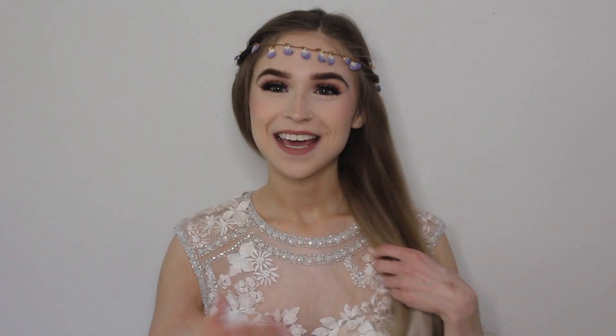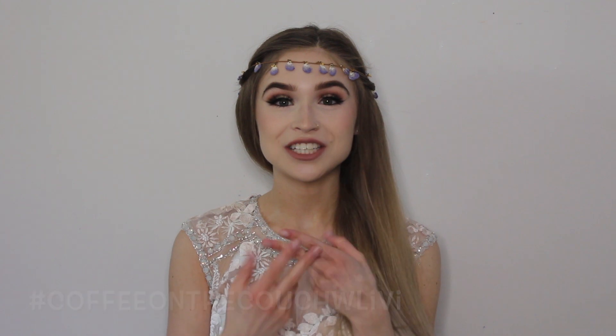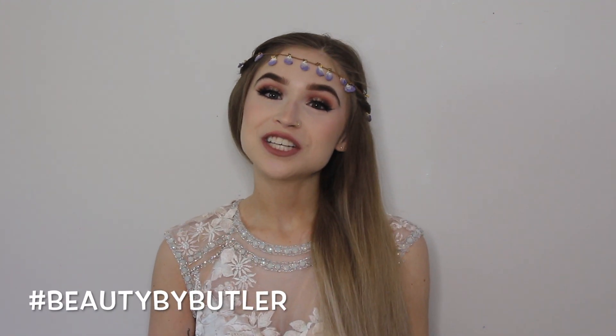And there you guys have it — the completed prom makeup look. If you are going to prom this year I hope you have such a great time. Remember to be safe, but most of all have fun. If you guys recreate this look be sure to tag it on Instagram with hashtag beautybybutler so I can see it and give it a like. If you have any questions leave them on any of my social medias with hashtag coffee on the couch with Libby or hashtag beautybybutler for a chance to be featured in my monthly Q&A. I'll see you guys next week, bye!